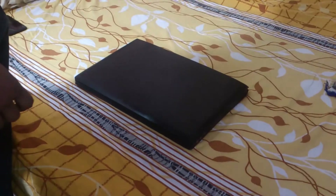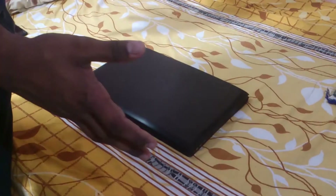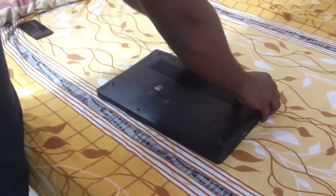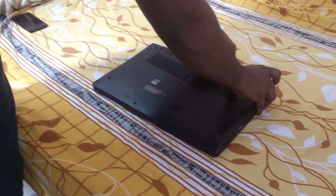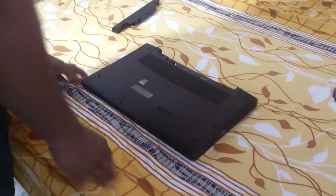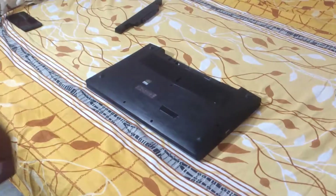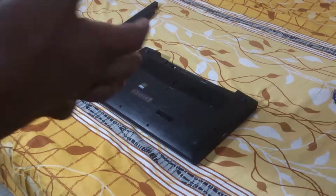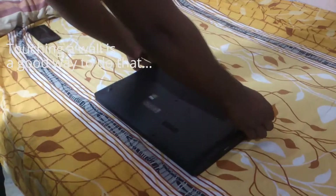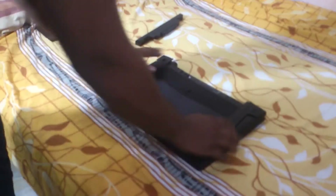First things first: unplug your laptop. Flip it over and remove the battery — that's important. Also, earth yourself, because you're going to be handling electrical components. Touch the wall or something like that — it's really important.